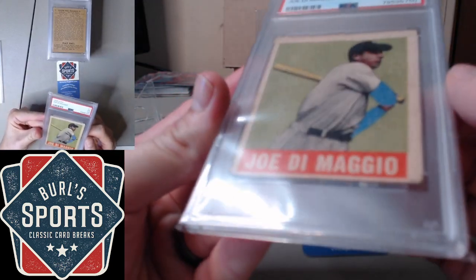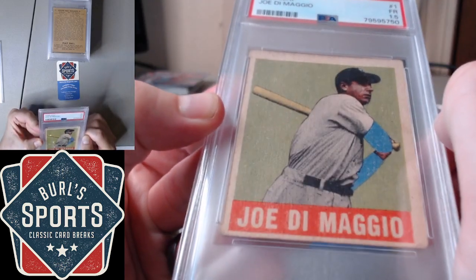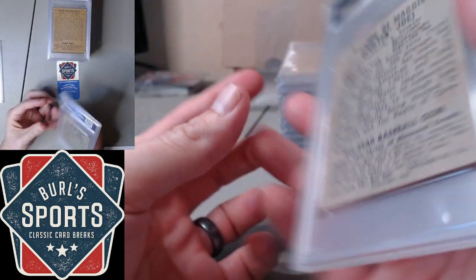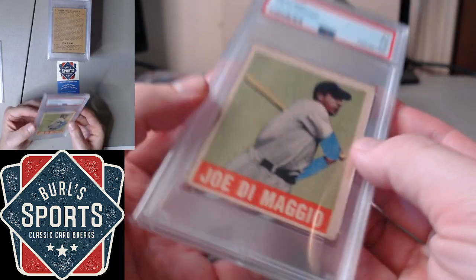Leaf Joe DiMaggio, 1.5 here. Pretty in line with expectations. I wouldn't have been surprised to see it get a 1 or a 2, so 1.5 makes sense.